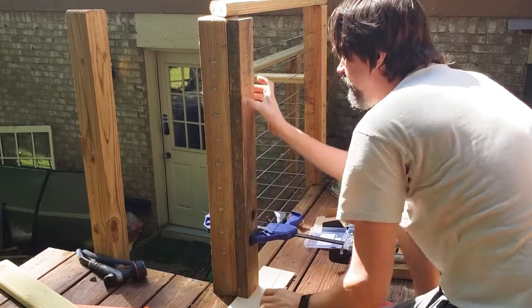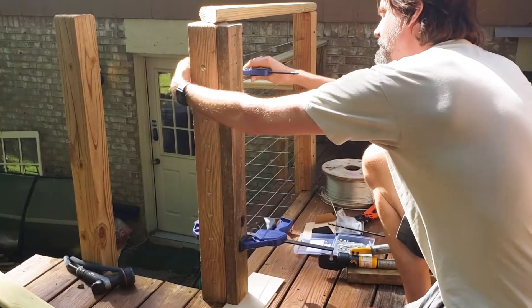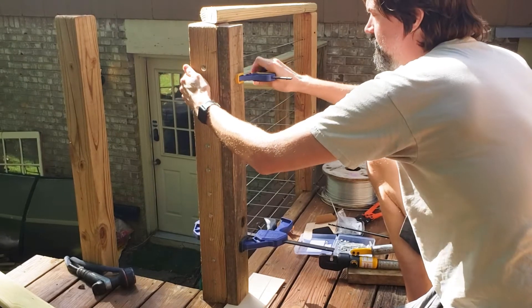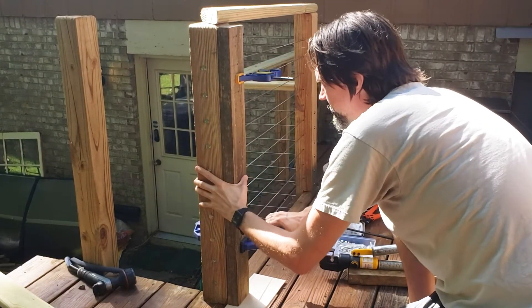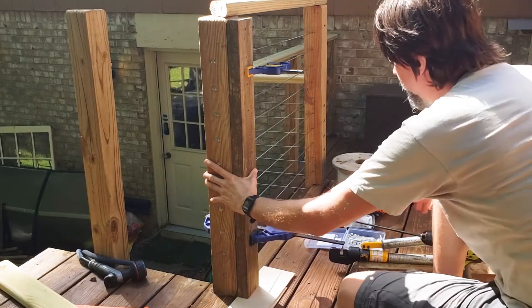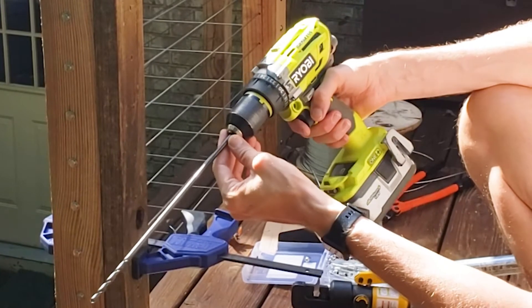Make sure it's centered on the post as you're tightening it — centered, centered up here — clamp it tight. And then I'm going to use this extra long quarter inch drill bit.